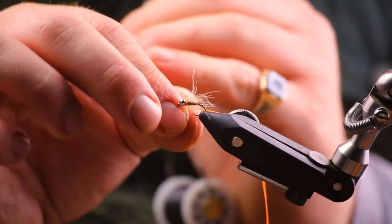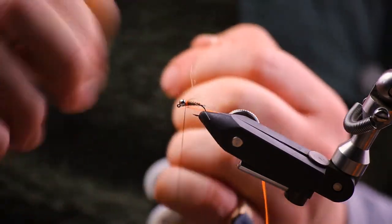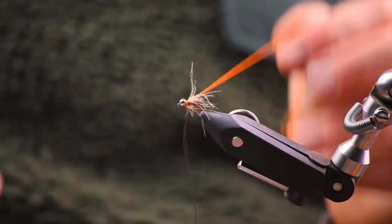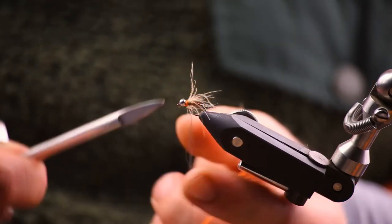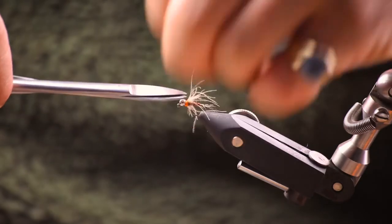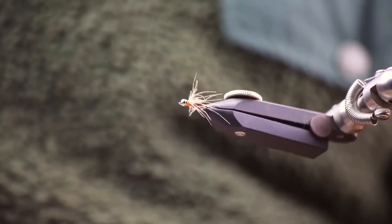So there's the TG Redneck. It's a really, really effective fly designed initially — or at least it was introduced to me — by my good friend Tom Gott. So there it is. If you like this fly, do share it, and any questions, ask in the comments. Thanks very much.